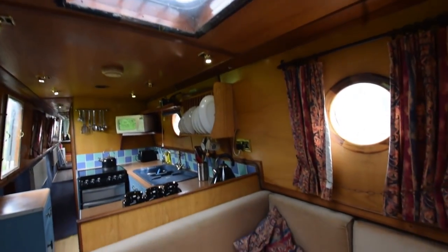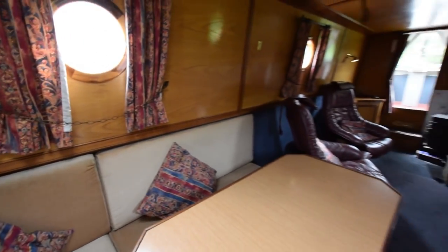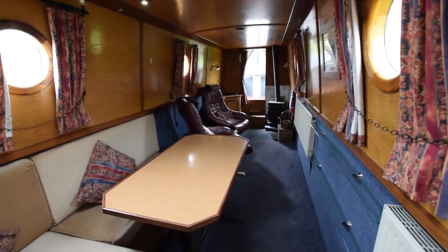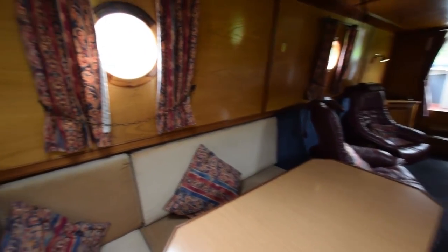There's one of the Houdini hatches I mentioned, which has a Perspex screen over it as well. It's a very large room — lots of space and a very cosy feeling.